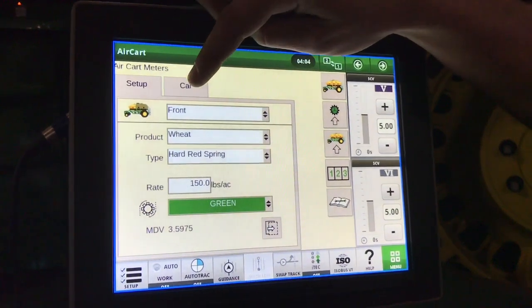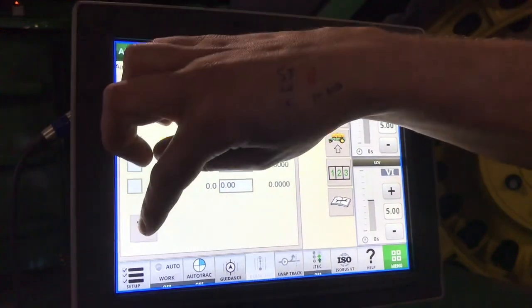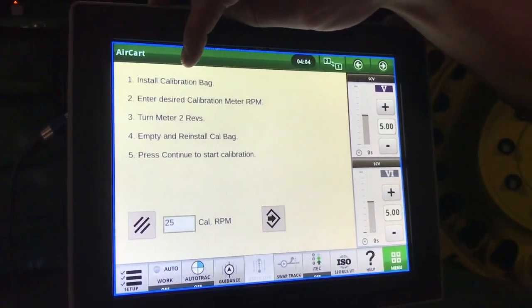Once that's selected, go to calibrate. Select which tank you'd like to calibrate and hit next. Make sure that you prime your meter roll.